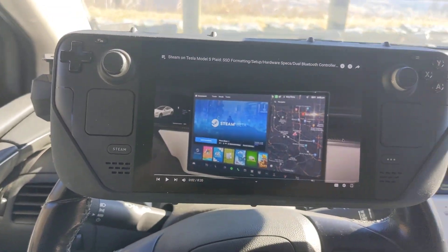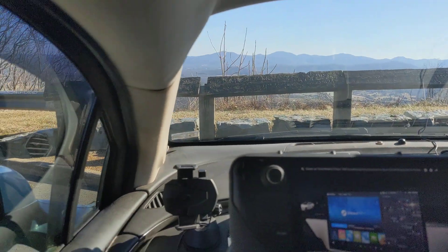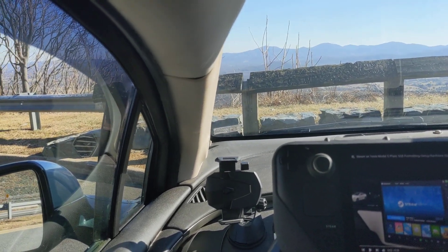But yeah, this is my go-to way of having my car computer. My Steam Deck is my car computer and it just mounts on the steering wheel real nice and you're good to go.